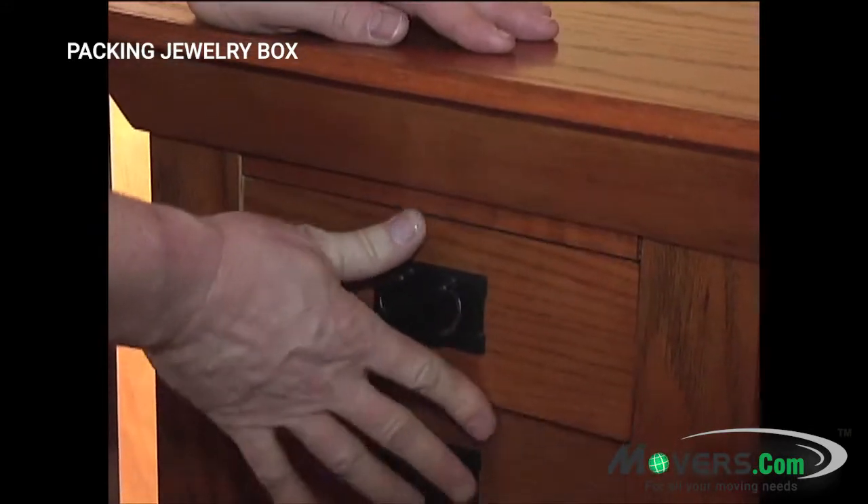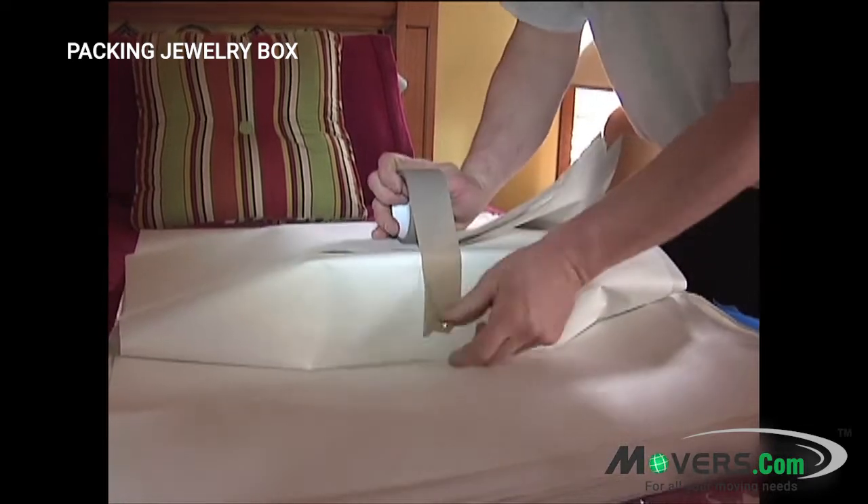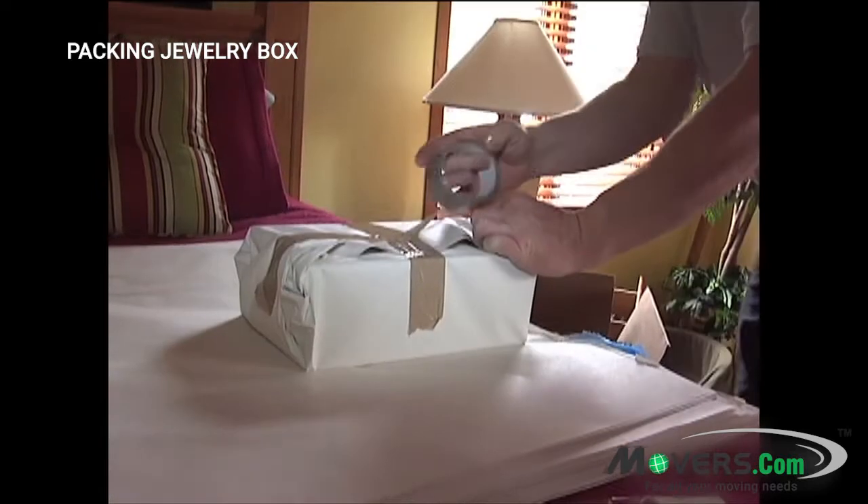Now, for a smaller jewelry box, wrap it in packing paper in the same way you would wrap a gift. It can then be placed into a box with other belongings. Remember to label the box with its contents and room destination.